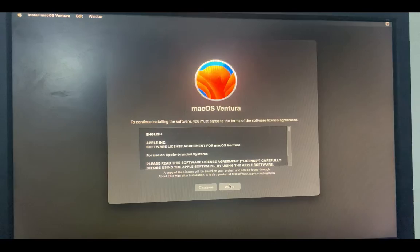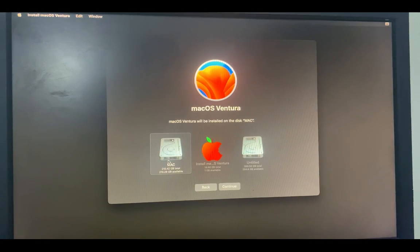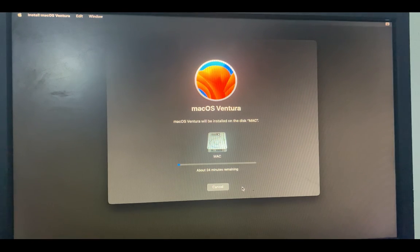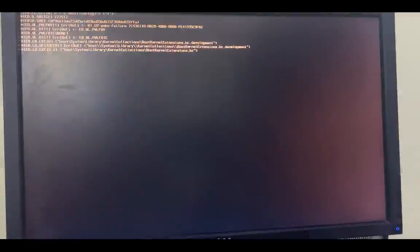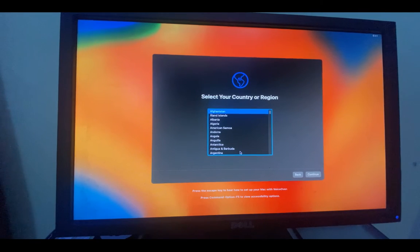Continue through the prompts, agree to the terms, select your drive, and click Continue. The installation may take about an hour or more depending on your PC specs — it may restart several times. After about an hour, macOS is successfully installed and we just have to set it up based on our preferences.